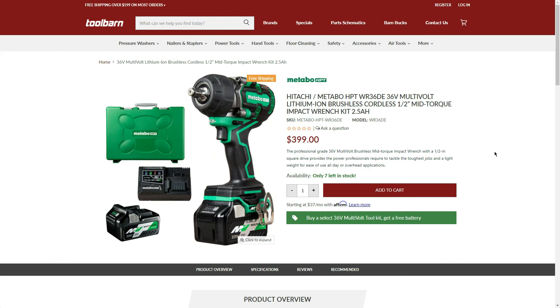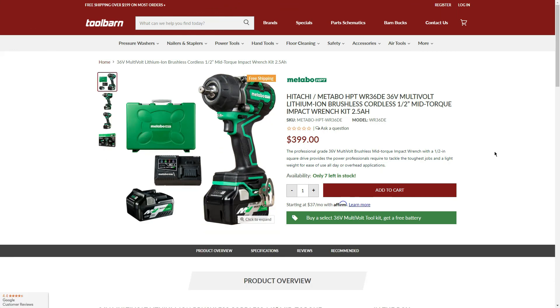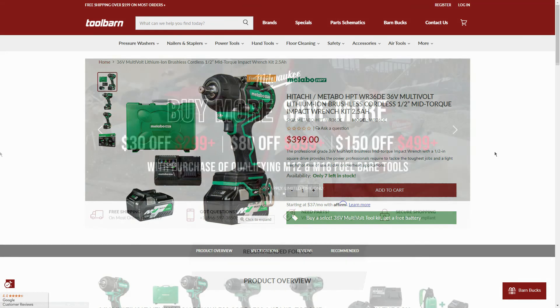That same mid-torque impact wrench is also available as a kit for $399, including two 2.5Ah batteries, a charger, and a hard case — only seven left in stock. Buying the kit also gets you the bigger 4.0Ah battery and a second charger as part of the BOGO. Also an amazing deal from Metabo over at Tool Barn.